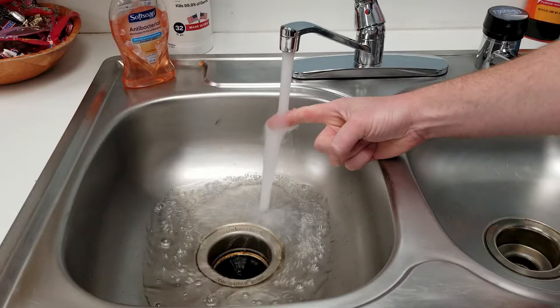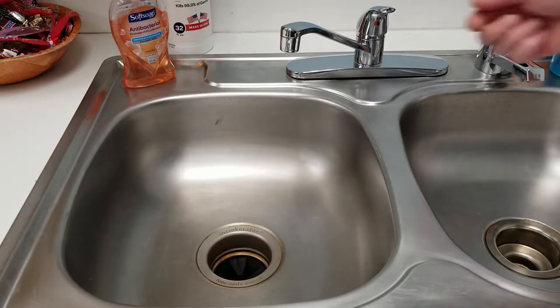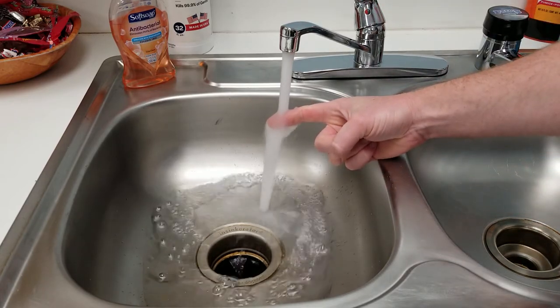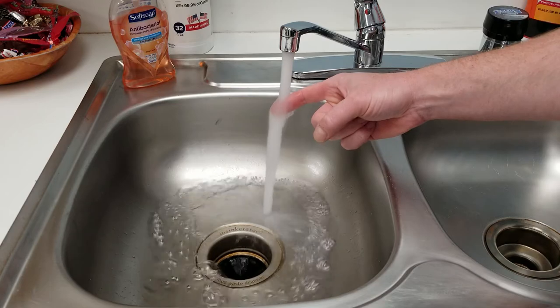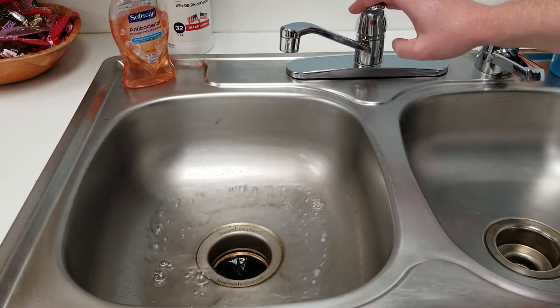If you're not doing this before you start your dishwasher, you're not doing it right. By running hot water at the sink before you start the dishwasher, you're priming the lines with hot water. That way, when you turn on your dishwasher, it instantly fills with hot water and it's going to optimize your cleaning results. So before you put in a service call for cleaning issues with the dishwasher, go ahead and try this first.